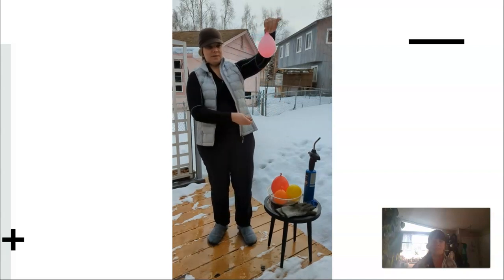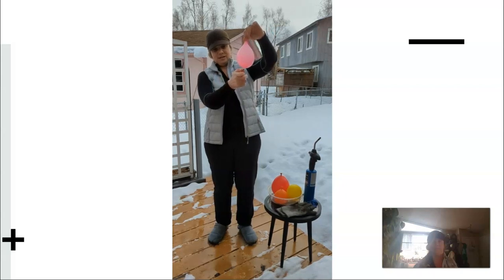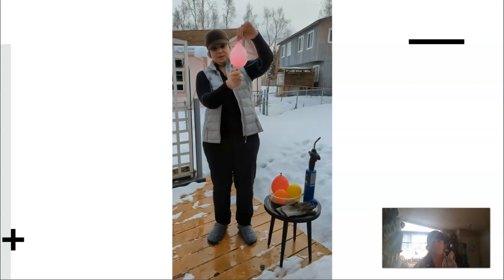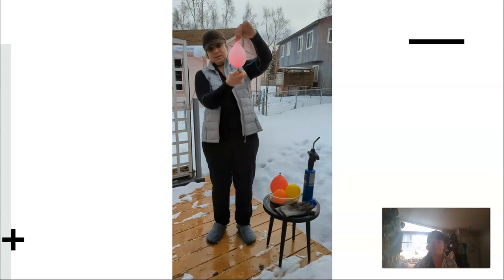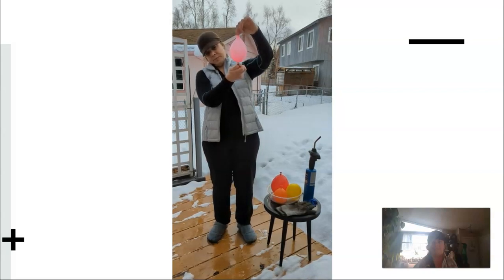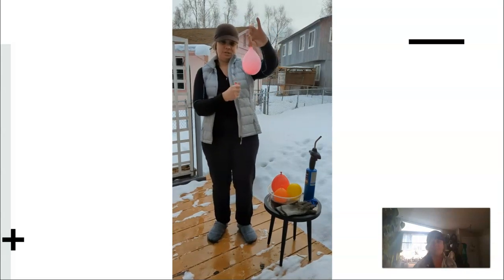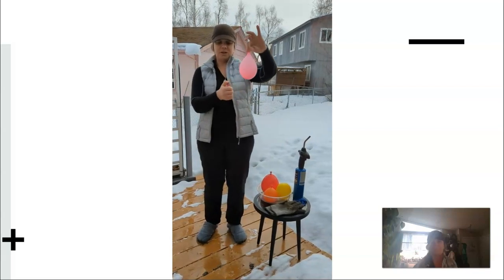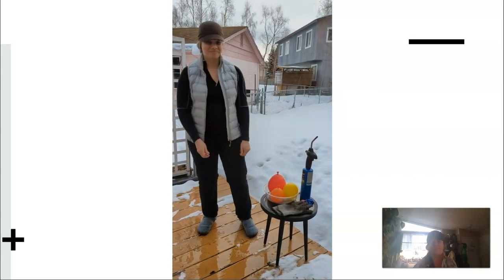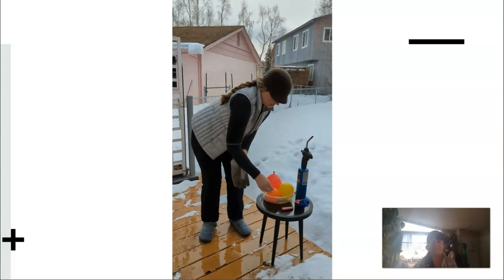Here is the next demonstration: a pink balloon about half filled with water, and a lighter. I can keep this flame on the balloon for quite a while. Starting to see some black carbon buildup and some discoloration, and yet the balloon doesn't pop. We want to demonstrate that this balloon isn't made of any fancy material.